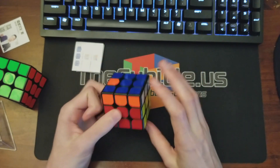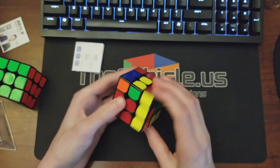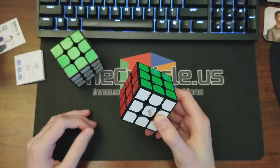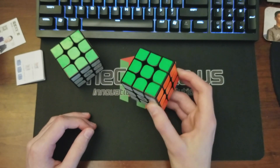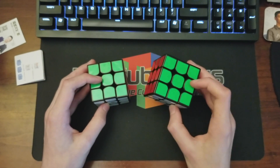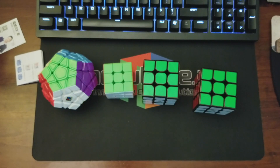So if you're not a fan of the blockiness of the GTS2 but you are pretty satisfied with everything else, I would definitely give this one a go. This cube really features a unique combination of stability, flexibility, and controllability. It has a lot of potential — really happy with how it turned out, and it should be a main for quite a few people. As always, thanks to Moyu for sending these puzzles out to me, really appreciate it — catch you guys later.